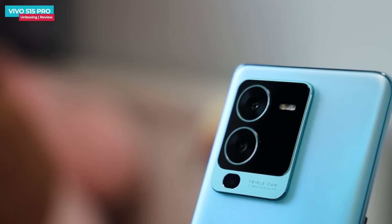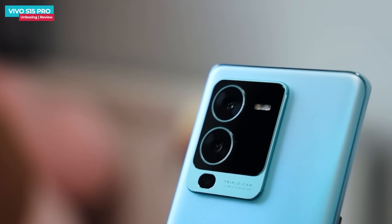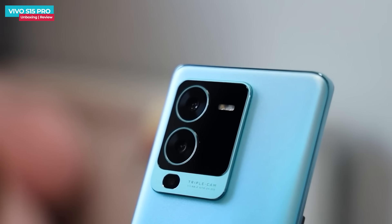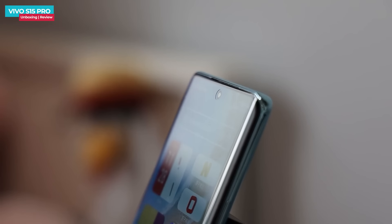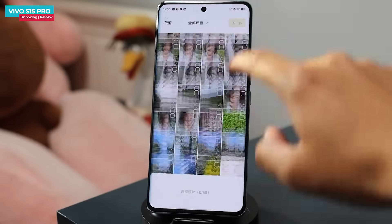The Vivo S-series is a camera-centric lineup with a super-sensitive camera system. The rear triple camera setup includes a primary 50-megapixel Sony IMX766 custom sensor with a 1/1.56-inch sensor size for excellent low-light photos, a secondary 12-megapixel ultra-wide sensor with a micro lens, and a 2-megapixel depth sensor. The front has a 32-megapixel selfie camera with autofocus. The camera app offers a wide variety of filters.